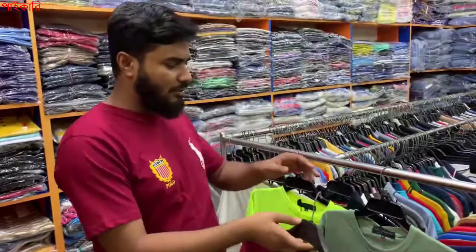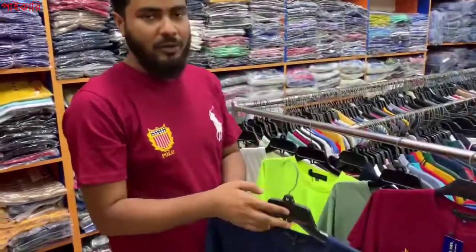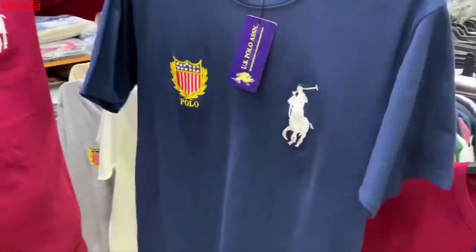The available colors are navy, white, orange, olive, and powder. These are the colors we have.